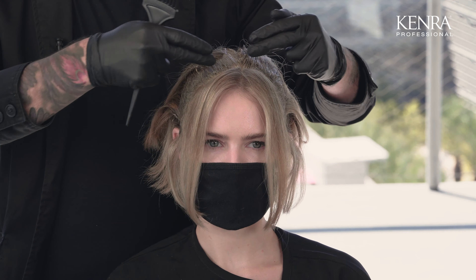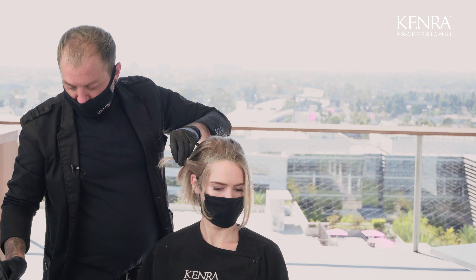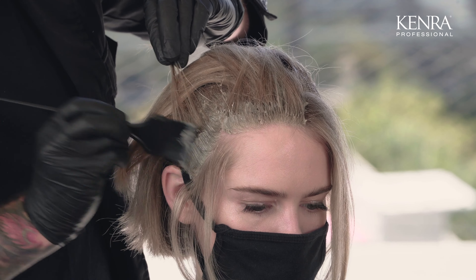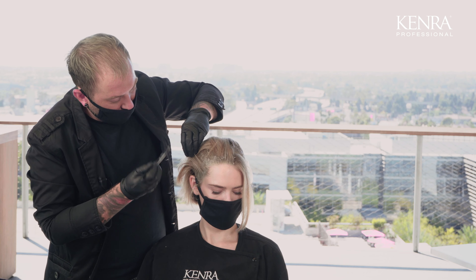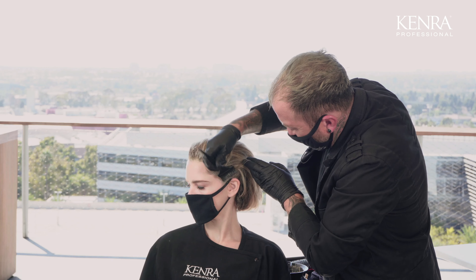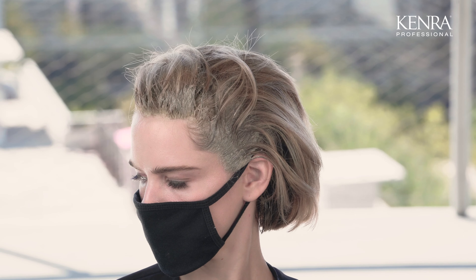Now that I've applied my shadow root from about an inch back from the hairline and laid all the hair back, I want to come in and do the hairline. I'm going to be working with a clean brush and making sure that I only tap that root so that I do see more blonde around the face. The consistency of Studio Stylus Express makes it really easy to do a fast application. Now that I've applied this shadow root, I'm going to allow it to process for 10 minutes, and then she'll be ready to shampoo.